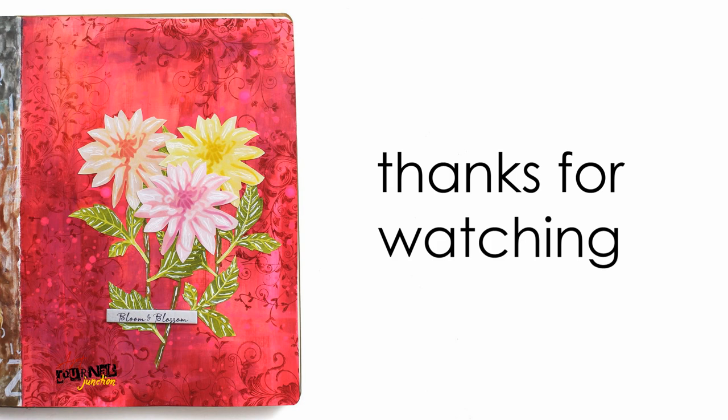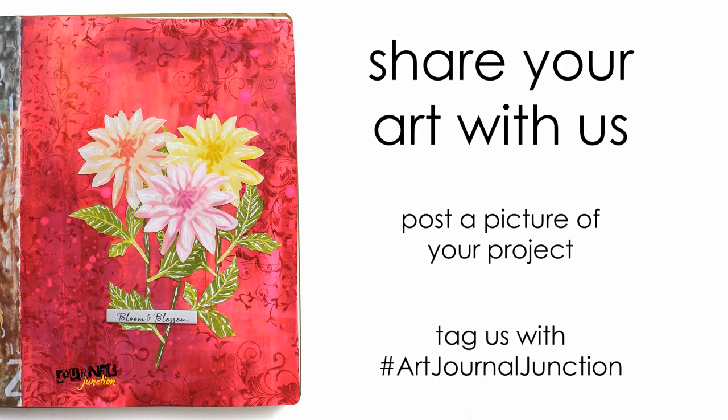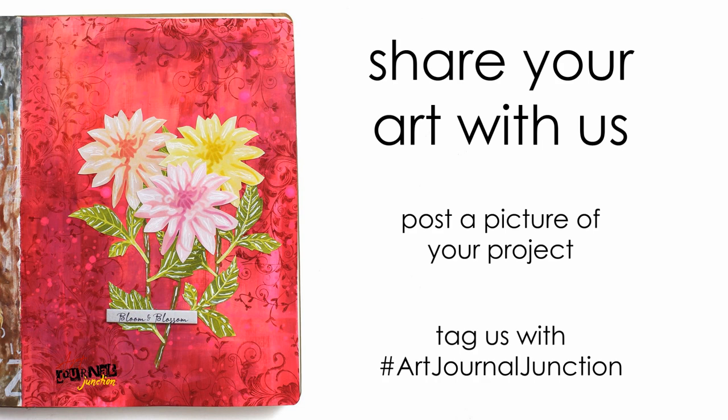Thank you so much for watching, I hope you were inspired and got some ideas to use in your own artwork. If so I would love to see them — take a picture and post it on social media using hashtag Art Journal Junction. If you enjoyed this video please give it a thumbs up and hit that subscribe button so you don't miss any of our mixed media and art journaling videos in the future.